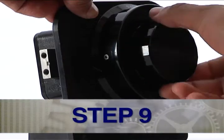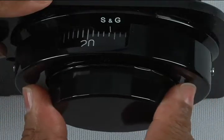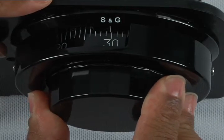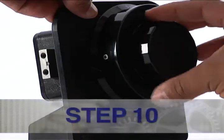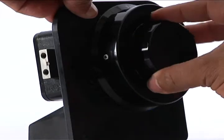Step 9: Turn the dial left or counter-clockwise two times, stopping on the third number of the new combination — in this instance, 30. Step 10: Turn the dial right or clockwise until it emits three quick beeps.